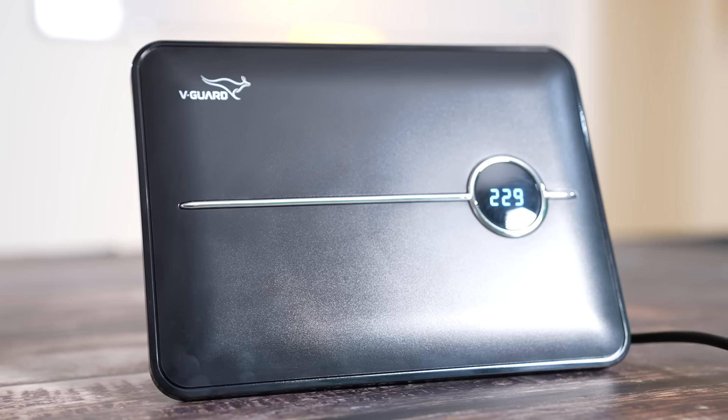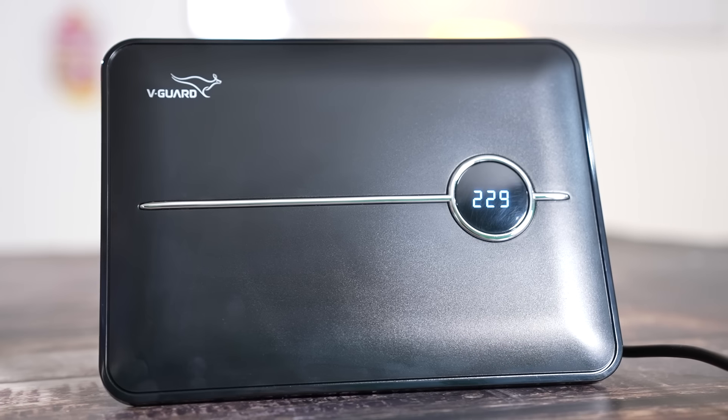What happens when voltage very frequently fluctuates? The connected appliances that are always plugged in — such as TV, fridge, and AC — will be damaged because the supply of electricity constantly varies up and down. This continuously changes the load on the PCB of these appliances, which can cause a short circuit or a blowout. An external stabilizer helps with all of this.